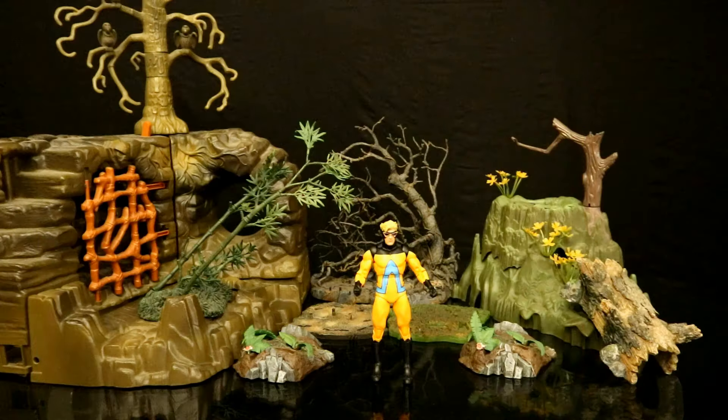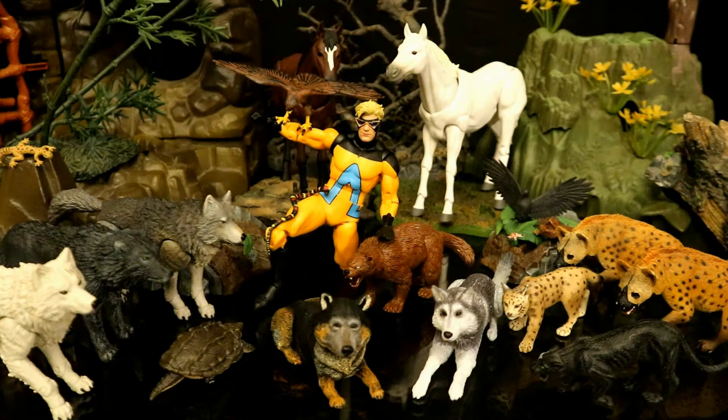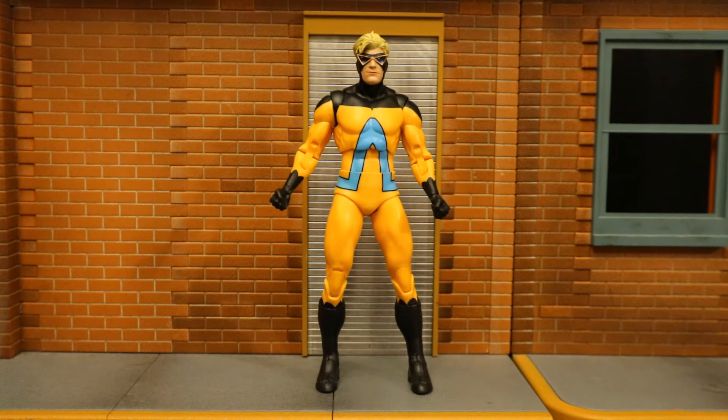Here's Animal Man in a jungle-type setting — he's reaching out to his animal brethren. Here he is petting his wolverine, one of his favorite animals. The animals are coming from all over, they hear his call — animals coming from the woodwork, all coming toward Animal Man. And even Captain Carrot gives his seal of approval.